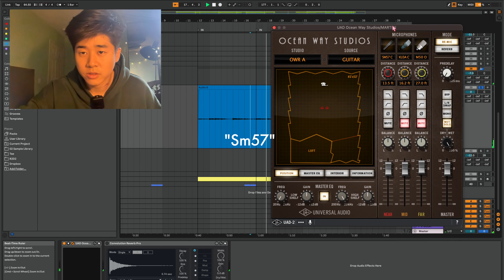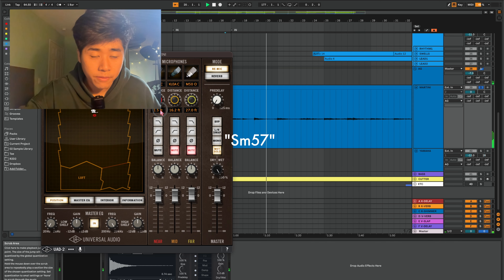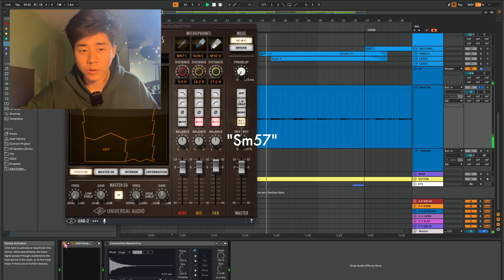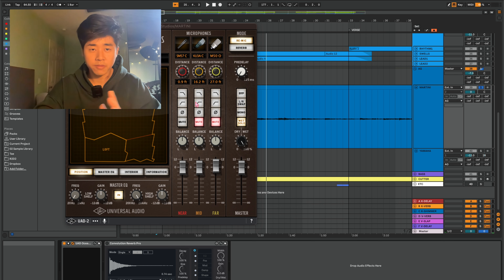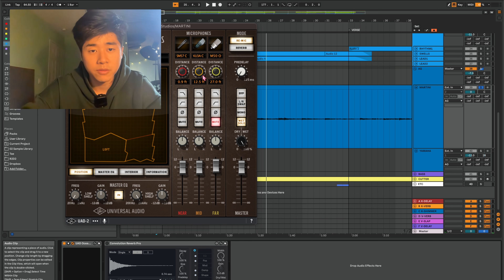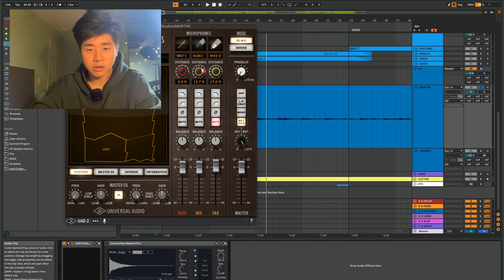Already sounds very roomy. Bring it close — getting close, nice and intimate. I like that sound. It's the perfect SM57 pointed at the 12th fret kind of sound. I like using a second pair of microphones placed a little bit farther away to capture the room. That helps place the acoustic guitar inside a room and helps it blend in with the rest of the mix.